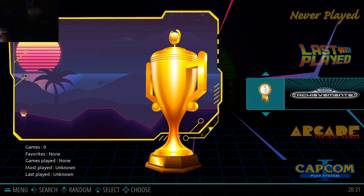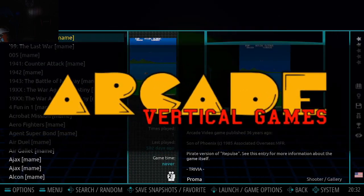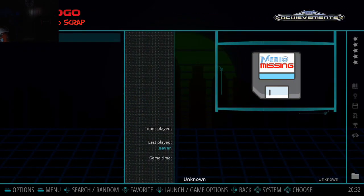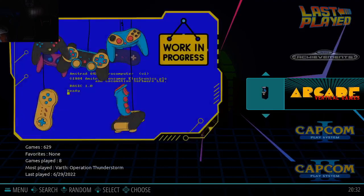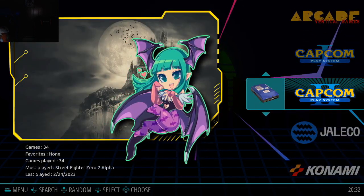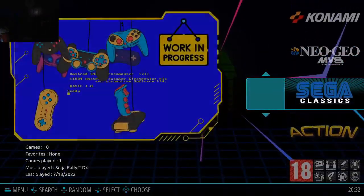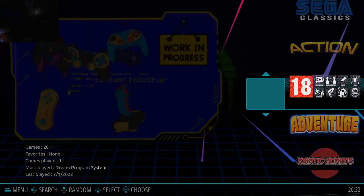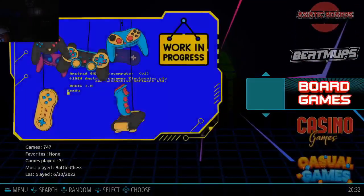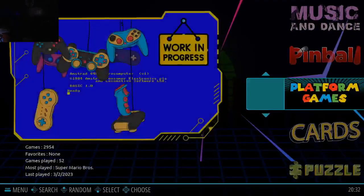There's achievements, which I know nothing about. Let's go into it — no entries found. I don't know if that means there are none or how that works. They got the Capcom Play Systems. They even got different genres — action, adventure, all that. It's pretty cool that they took the time to separate all of these things.